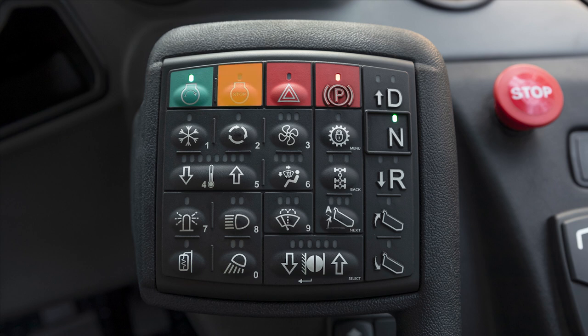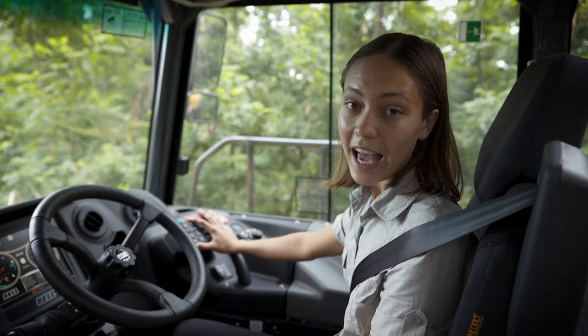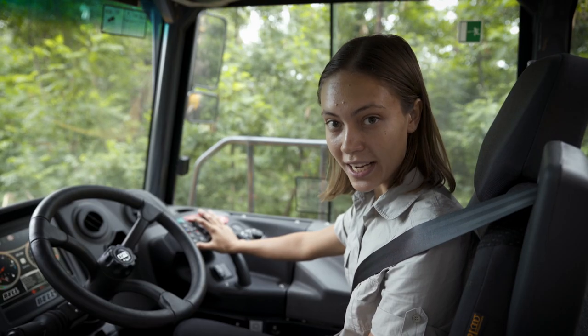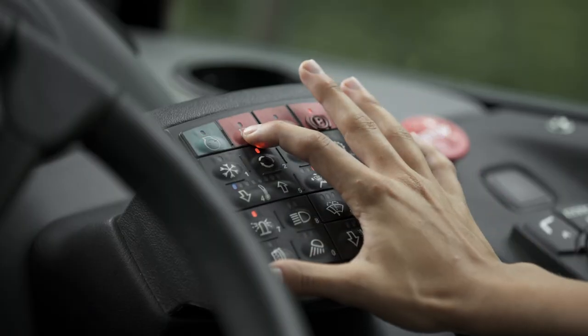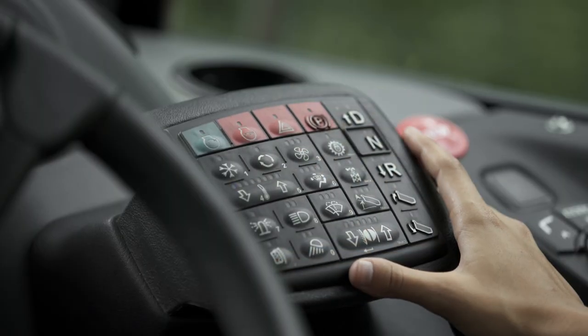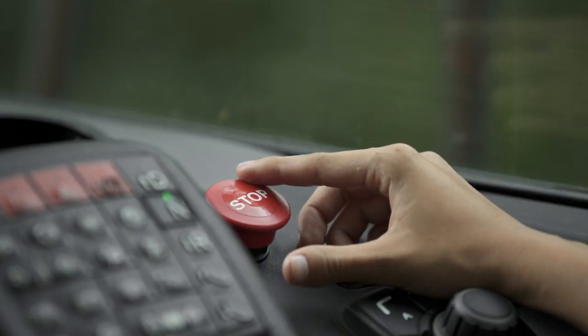The next button is the engine stop button. If it is pressed while the ignition is on, the electrical supply to the vehicle will be turned off. If it is pressed while the engine is running, the machine will begin to shut down and the LED will flash during shutdown mode.